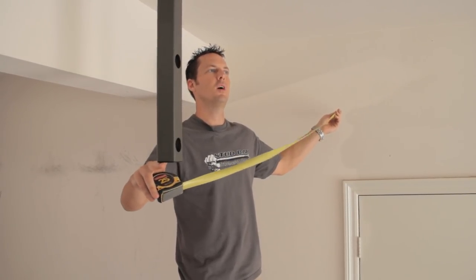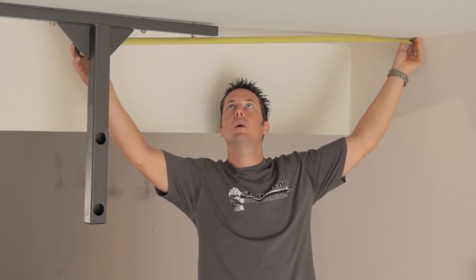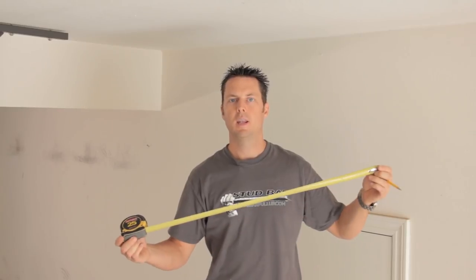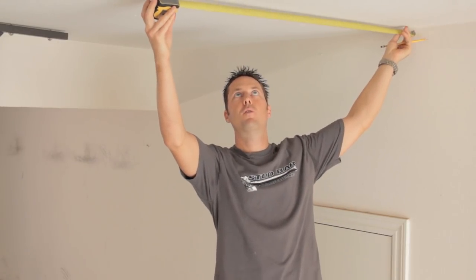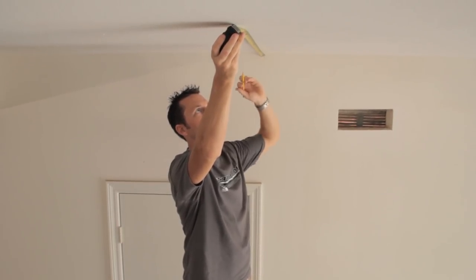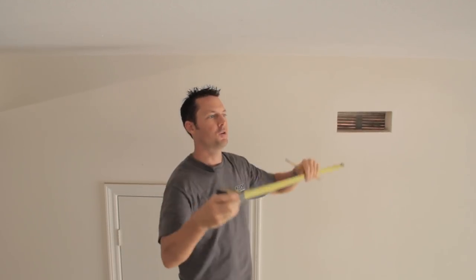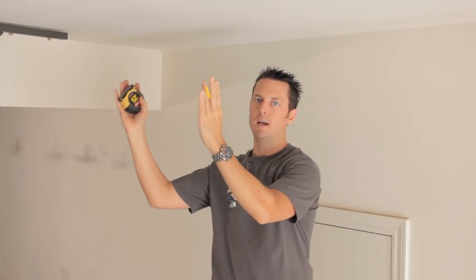With one bracket loosely installed, take a measurement from the nearest corner of the ceiling and the wall to the edge of the bracket. Now taking that measurement, I've located my opposing stud 48 inches apart and I'm going to mark the ceiling to coincide with the edge of the bracket behind me, to ensure both stud bar brackets are perfectly parallel and lined up on the studs.